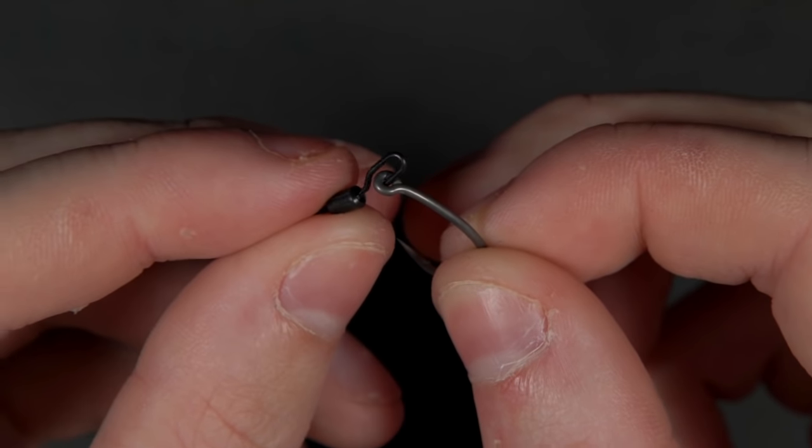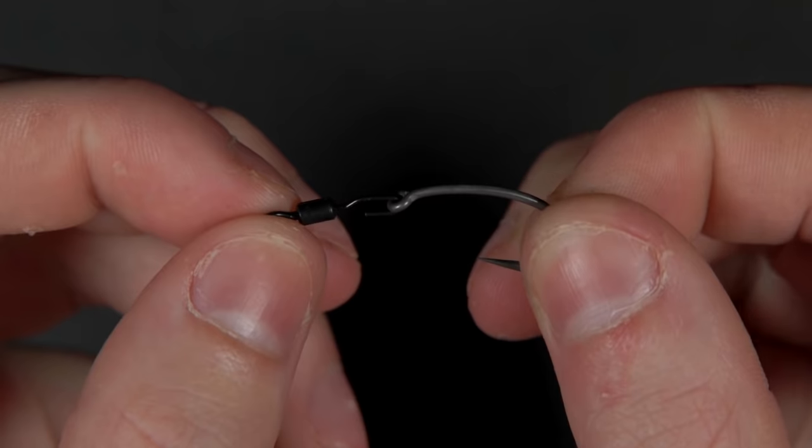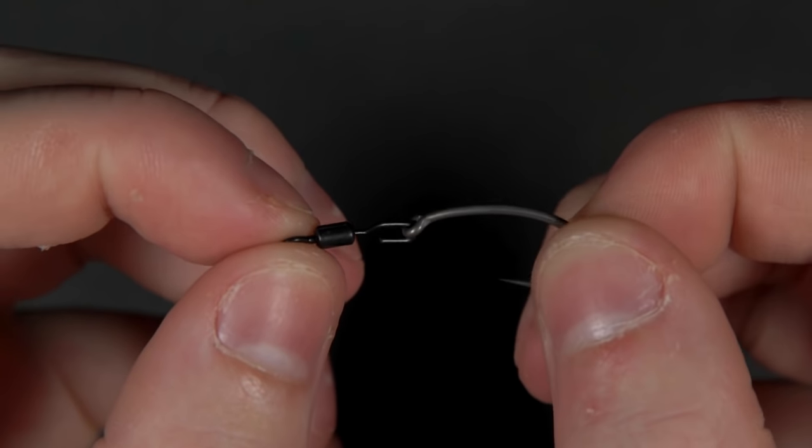There are numerous reasons why this rig is so effective and popular amongst carp anglers, but probably the main thing is that you can quite easily change your hook without having to change any of the rest of the rig. It's also a very versatile presentation — you can switch the boom material, switch the size of hook, move different components around, and basically it makes for quite a versatile rig.